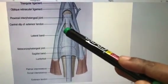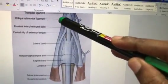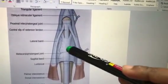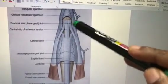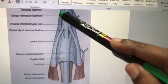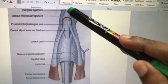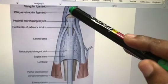The apex divides into one central slip and two lateral slips. The central slip goes to the middle phalanx, and the two lateral slips go towards the distal phalanx, where they fuse and get inserted into the distal phalanx.